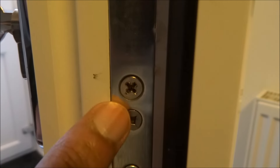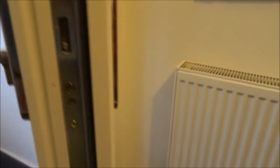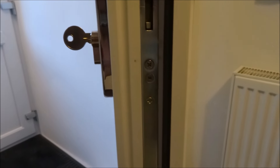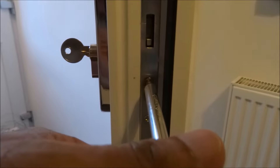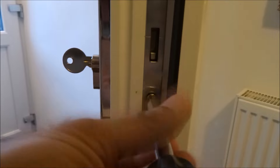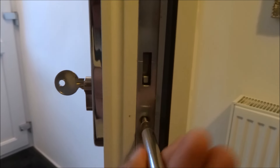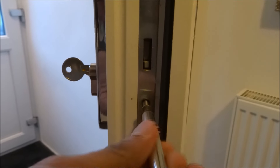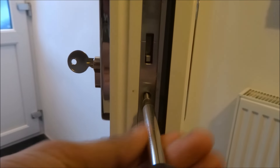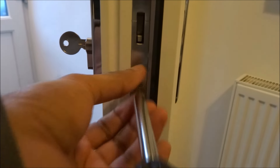There's normally a screw — just there — and that holds the barrel in place. So what we want to do, just take the screw out first. Once you've got the measurements, you can either go online or just go to a shop and buy the right size.